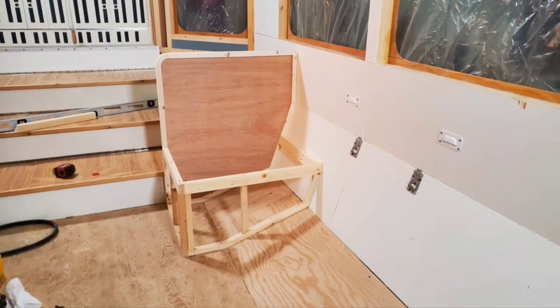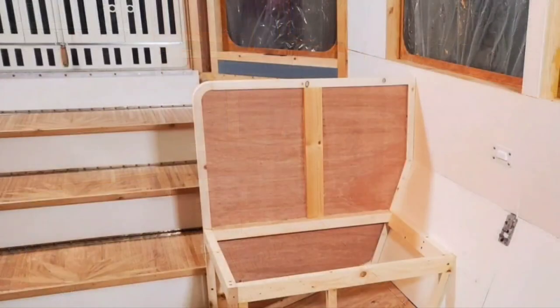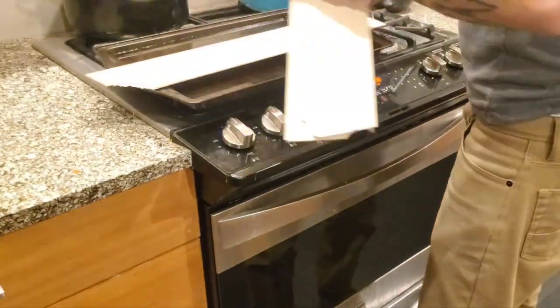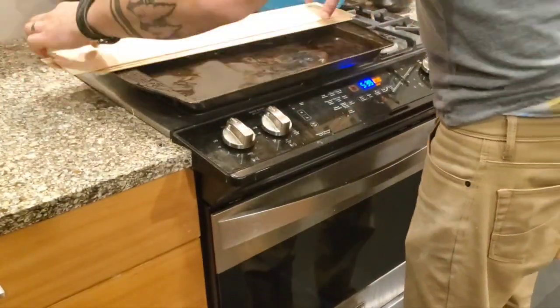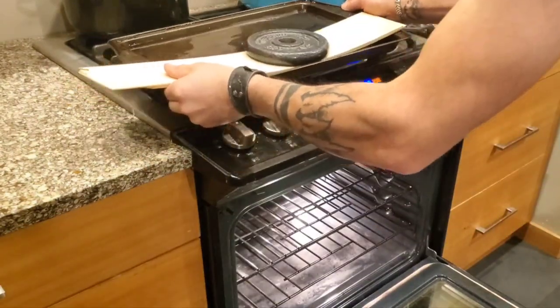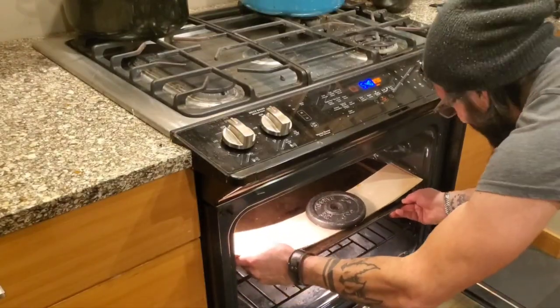Of course I had to make my life difficult again and round over this corner. The plan was to cover the edge with a strip of two inch wide and quarter inch thick wood, but the radius of the corner is way too small to just bend that piece in place. So I solved this by cutting three pieces that are only three thirty-seconds of an inch thick, then I placed them on a baking sheet full of water with a weight on top to keep them submerged. I set the temperature at 250 degrees Fahrenheit and the timer for two hours.